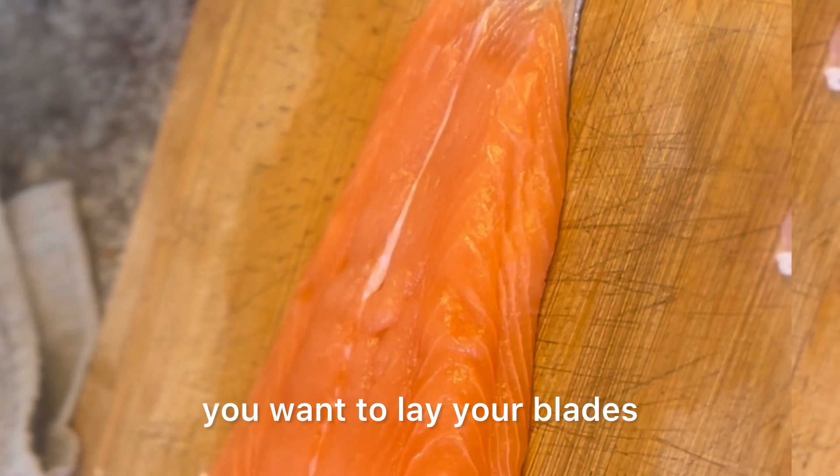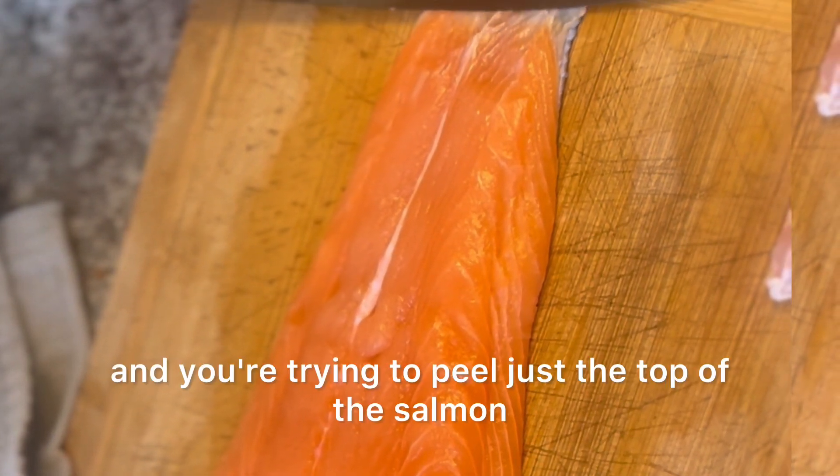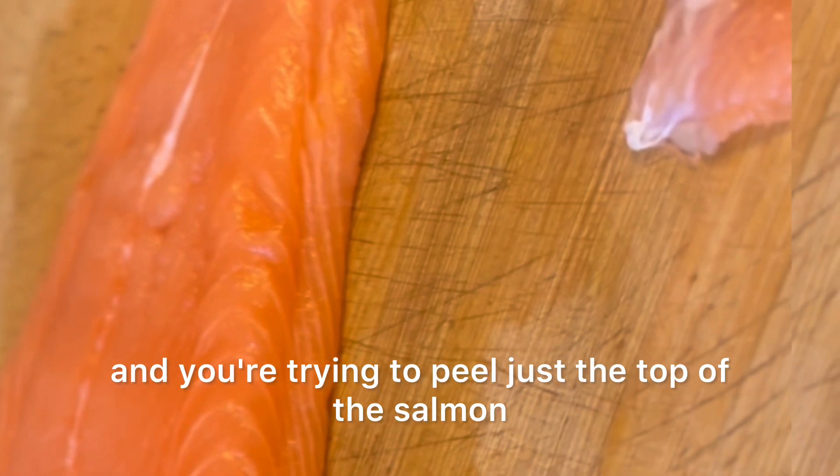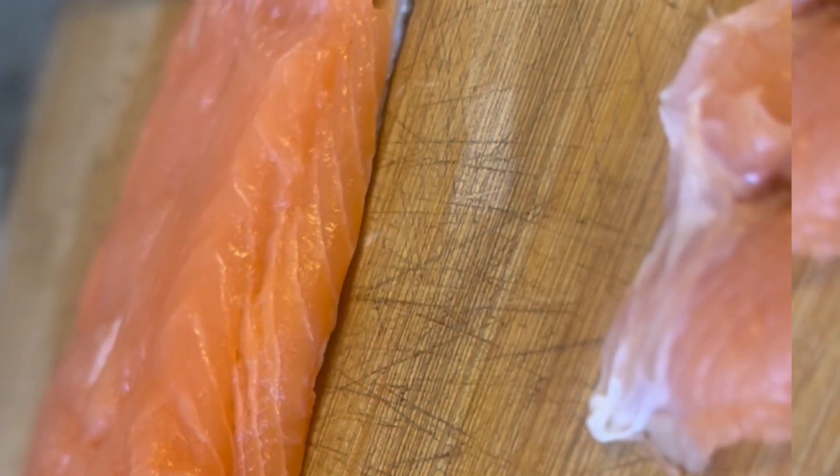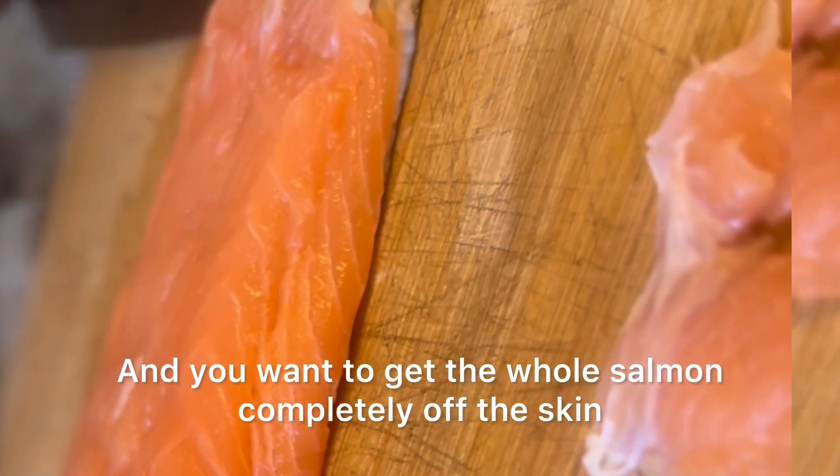After you take that piece off, you want to lay your blade and you're trying to peel just down the top of the salmon just a little bit, and you want to get the whole salmon completely off the skin.